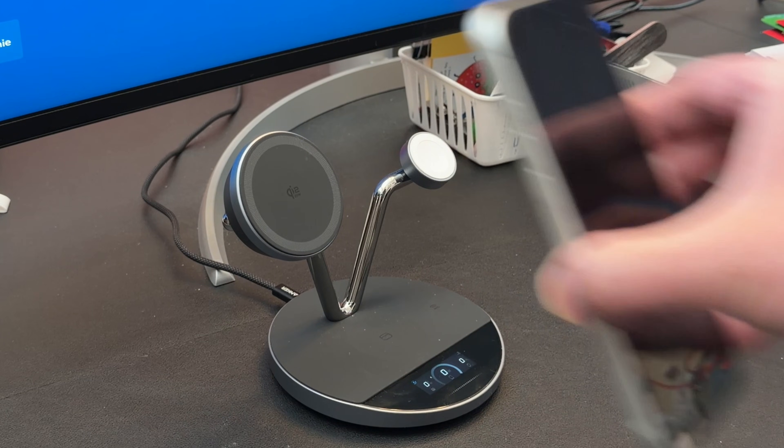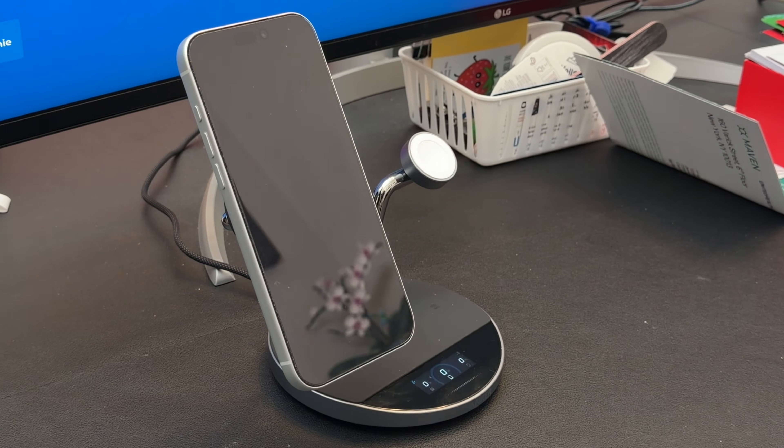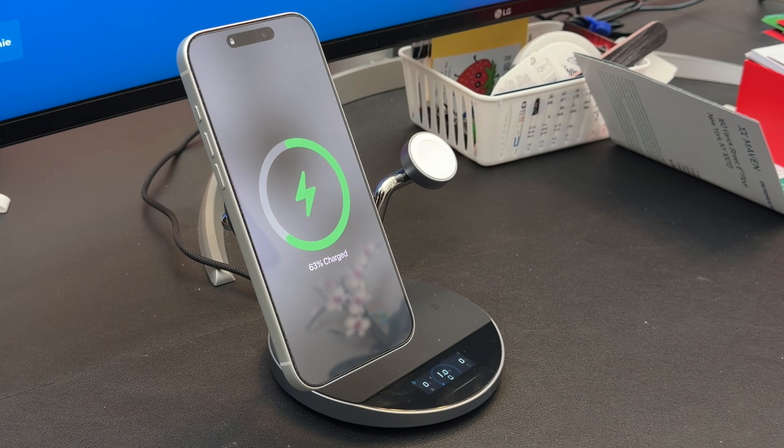My entire setup went from dead to fully working faster than with wired chargers alone. In between the 160-watt charger and the 300-watt power bank, I honestly didn't expect the Prime series to be this good. Now get ready, because this is where things get wild — we're about to talk about wireless charging that's faster than you think is even possible.